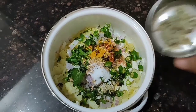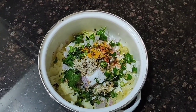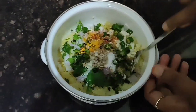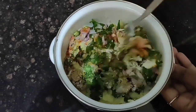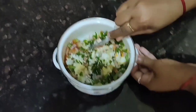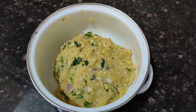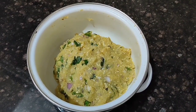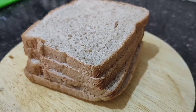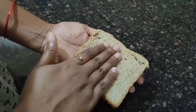Finally add some grated ginger and turmeric, then mix all the ingredients well. I'm using a fork here, but if you want you can use your hand. Now our potato mixture filling is ready.